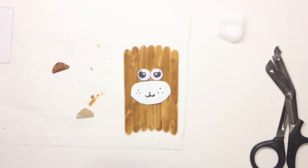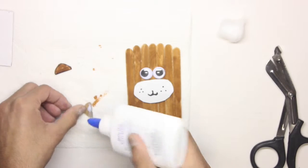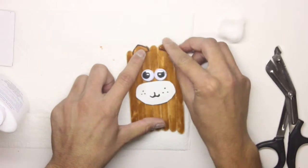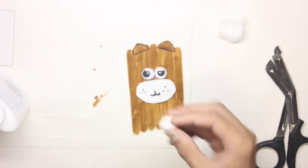Next I'm going to glue them onto the popsicle sticks. I'm going to put some glue on both ears and place them on the sticks and let them dry.